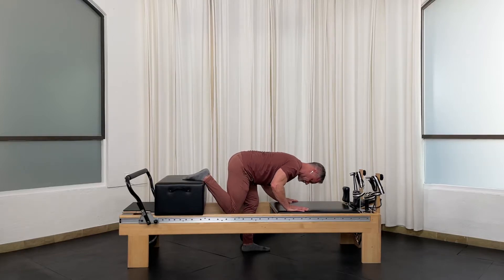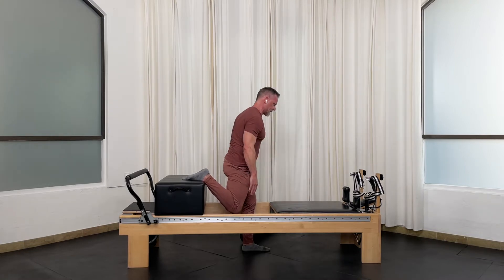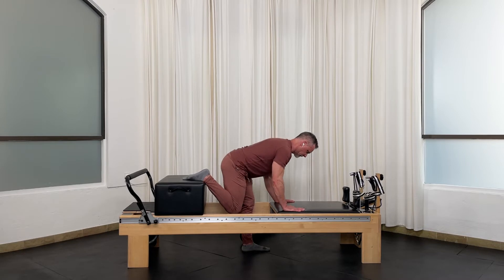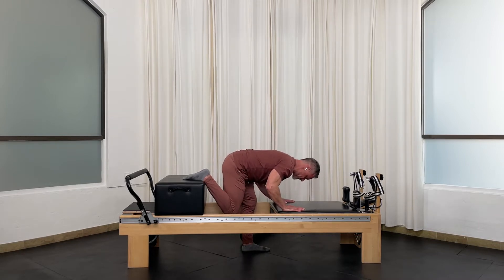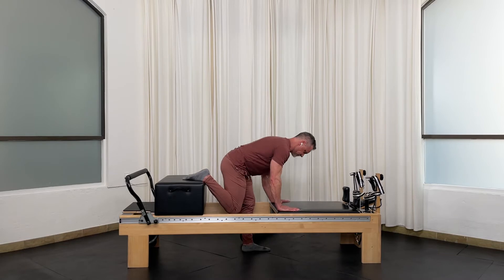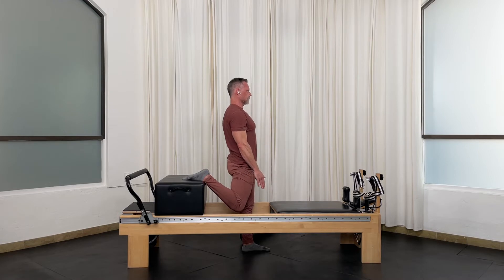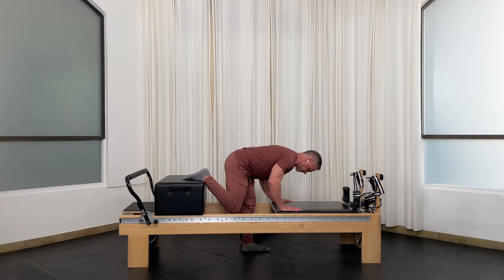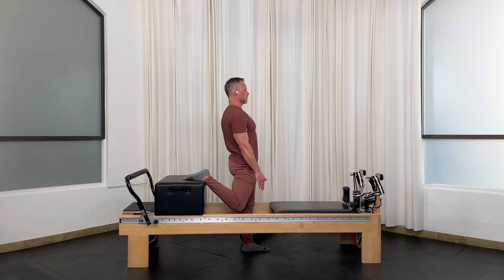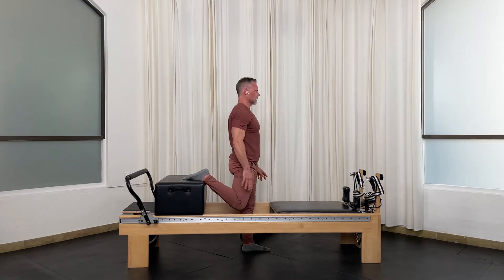One more — now we're going to go up, engage your core, engage your glutes, stand up and stretch that quad. Hands back down, control, flex that standing hip as you lower — up, stretching that quad, back and down. Last two, and one more. Let's switch legs.